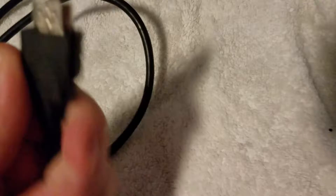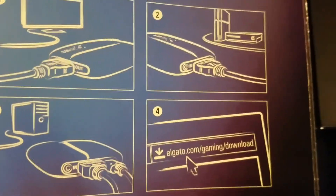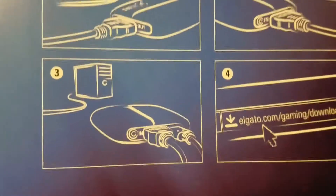I plugged the USB in so I can connect it to the computer. This port here is for another HDMI — you're supposed to put an HDMI in there for the PS4 or whatever console. This other one is just to plug into the TV. And then this is just the instruction sheet showing how to do it, so anyone watching can screenshot it. So yeah, that plugs into the PS4 or Xbox — that's the input. And then for the output, you plug it into the PC.